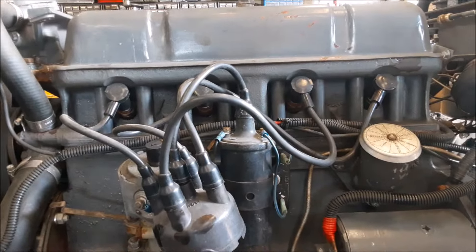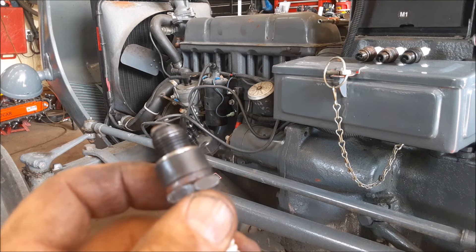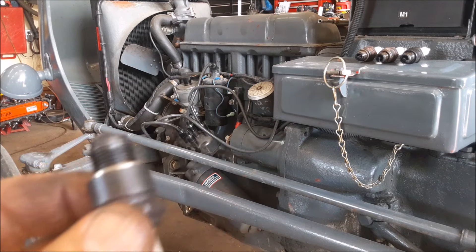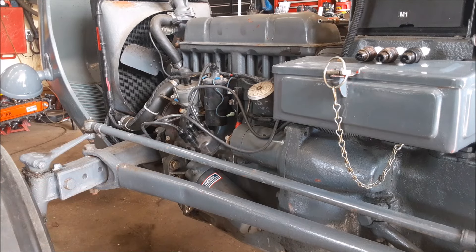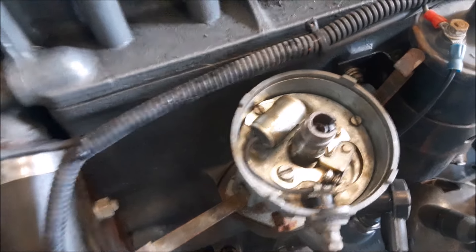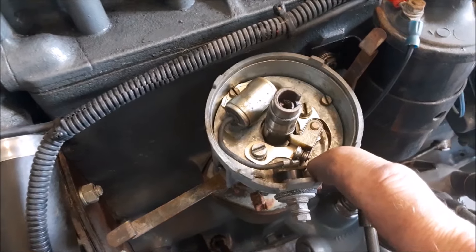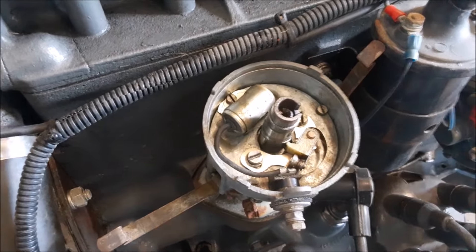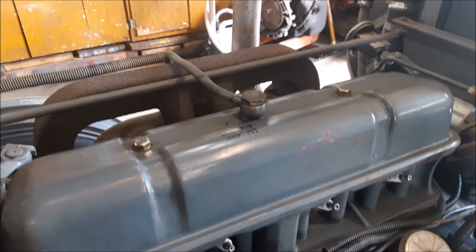Let's have a look at these plugs now. The plug gap on these things is listed in the manuals as 25 thousandths, but we're going to take a little liberty with that and set them at 35 thou. That'll ensure we get a good, hot spark. The breaker points should be set to 15 thousandths, and I just checked them — they're right spot on. So we'll put all this ignition stuff back together and put the fuel tank back on and fire it up.